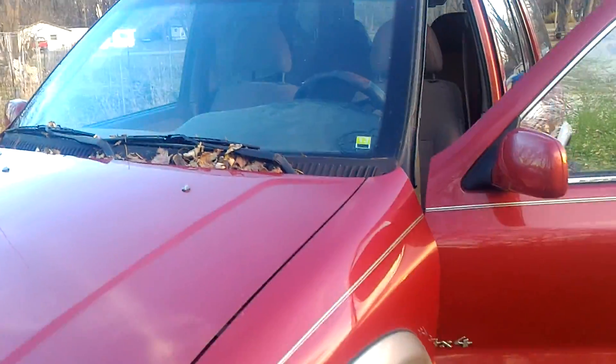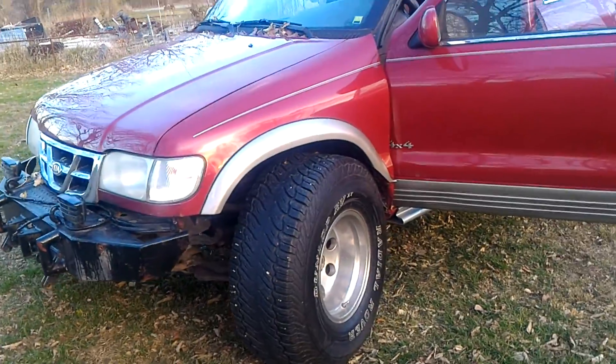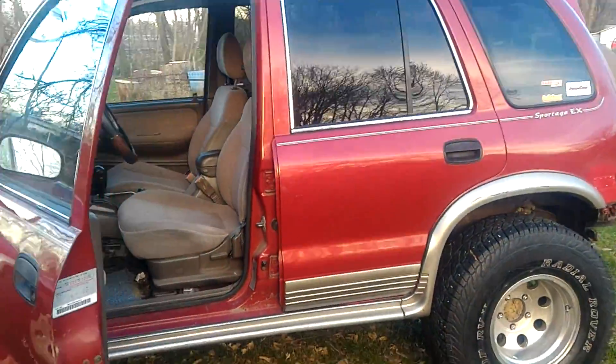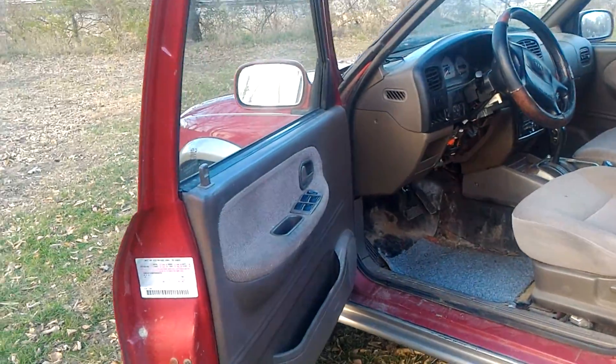I was actually looking for a Jeep when I came across this, and I'm still looking for a Jeep — I want to build myself a lifted Jeep. Anyway, I've got some pictures of the other street tires.